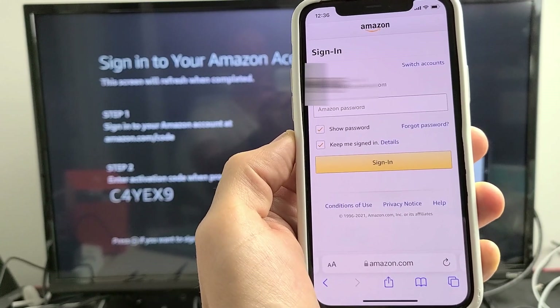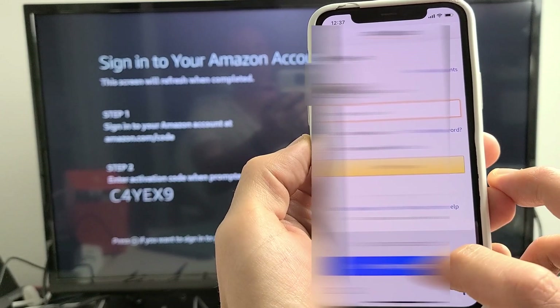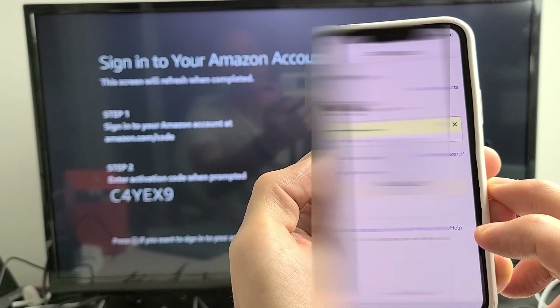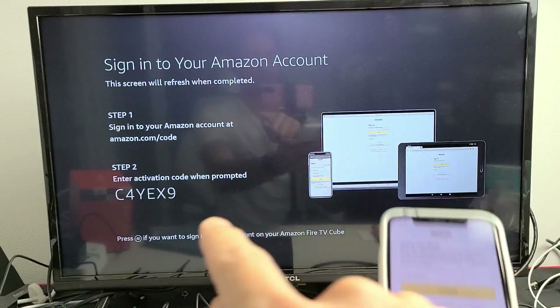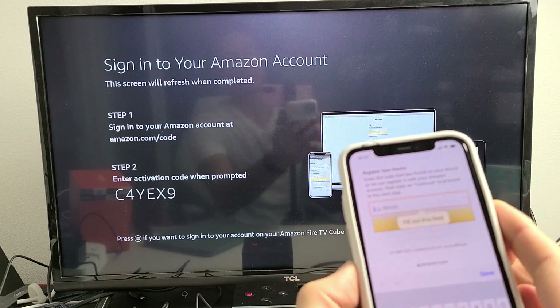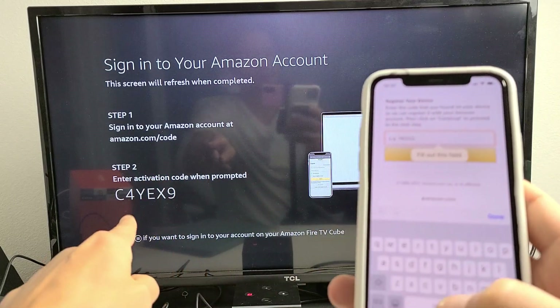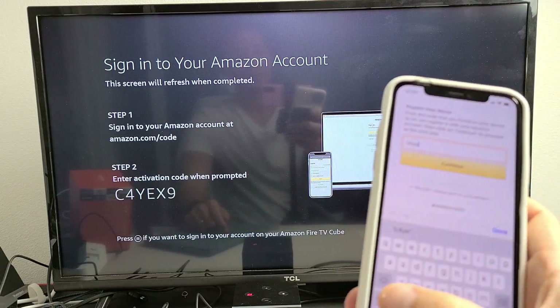It brings me to my Amazon page. I'll go ahead and sign into my Amazon account. Now I get the screen where I enter my code. Mine is C4YEX.